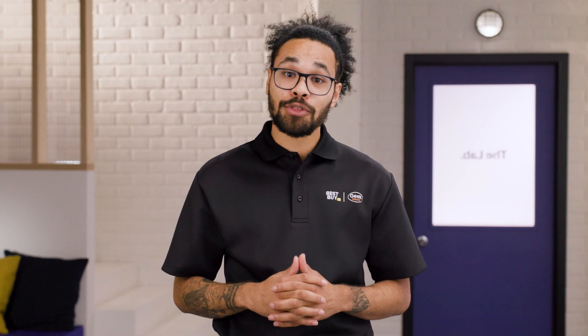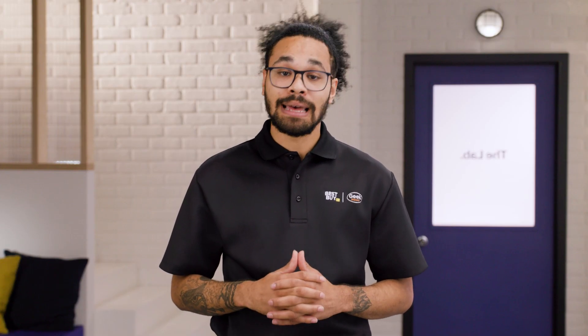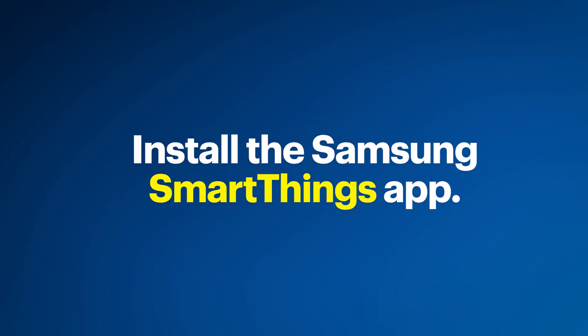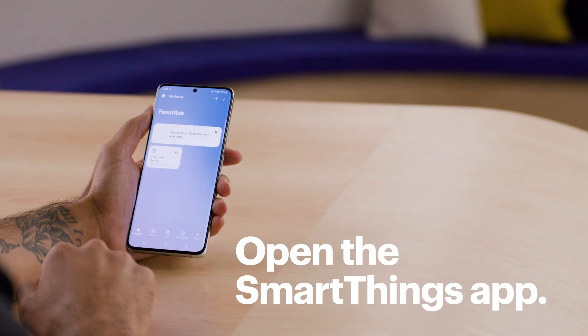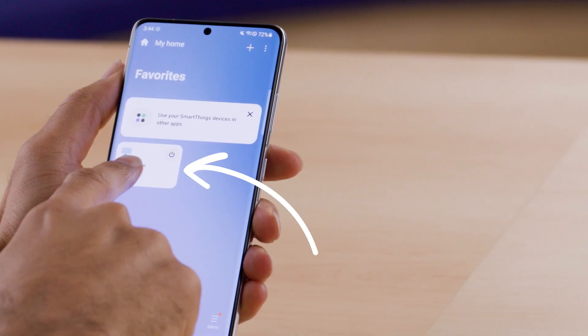Alright, time for the third and final method: Art Mode. It uses the Samsung SmartThings app, so if you don't have that installed, take some time to do that now. Pause the video if you need time. Let's get started. Open the SmartThings app, then click on the Samsung TV. If you have multiple, select the right one — mine is The Lab.